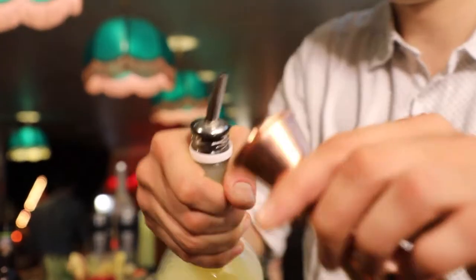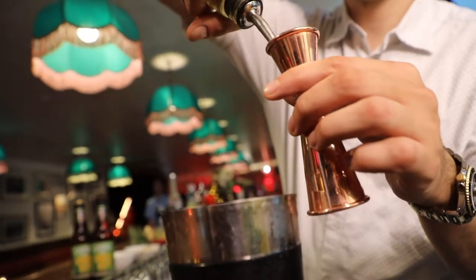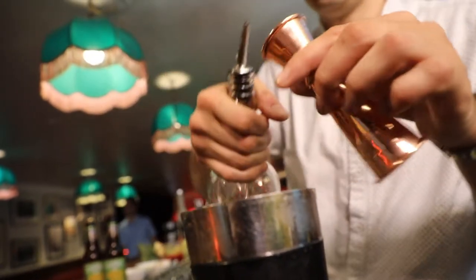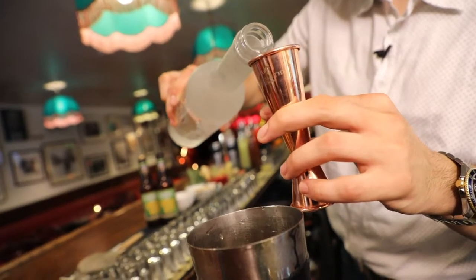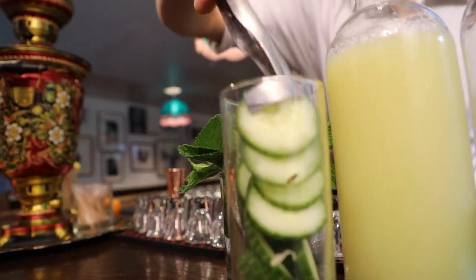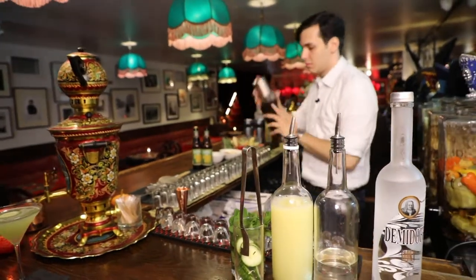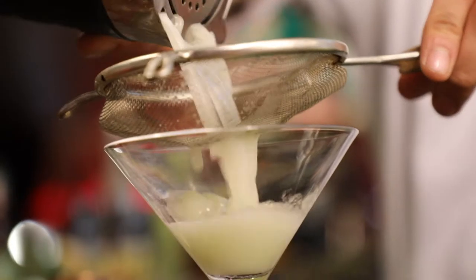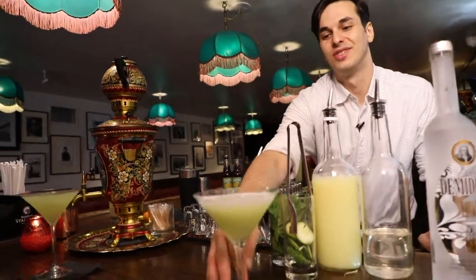We're going to have equal parts lime juice — three fourths — and simple syrup, which is sugar water, three fourths. Then we're going to add our Demidoff Vodka, two ounces. Some fresh cucumber. This way you don't get any chunks of mint or cucumber in your drink. Super nice — it uses lime juice, very tart.